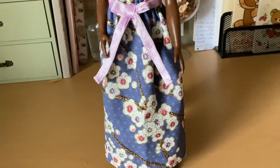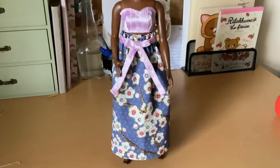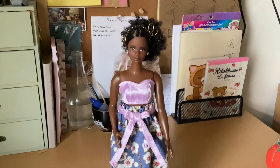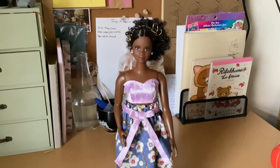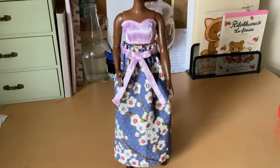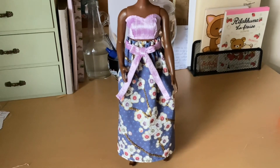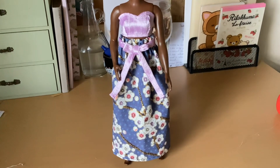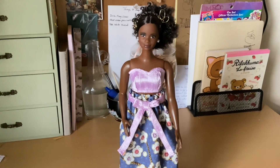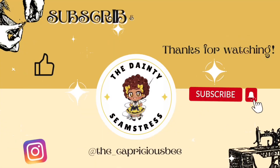I think she looks darling and I really like this floral print. The fabric is from Temu, out of the little packs. Let me know what you think about it in the comments. I hope you'll also be able to use this tutorial to make some clothes for your dolls. Comment, like, share, and subscribe. Let me also know if there's any doll clothing in particular you'd like a tutorial on and I'll try to do that. You guys have a wonderful rest of your weekend and God bless you.